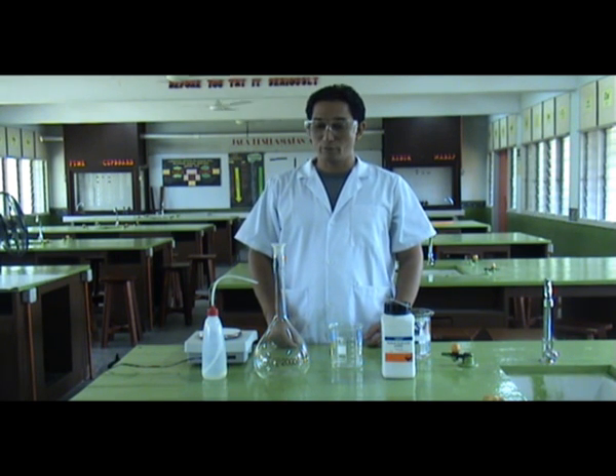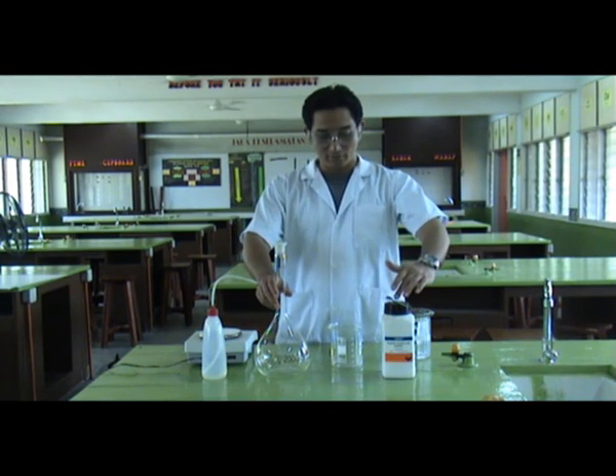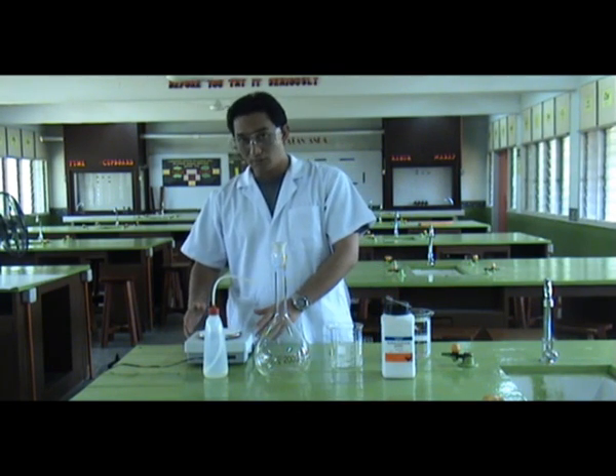The apparatus that we are going to need are a volumetric flask of about 2 litre, sodium hydroxide pellets, a beaker, distilled water, and also a digital scale.